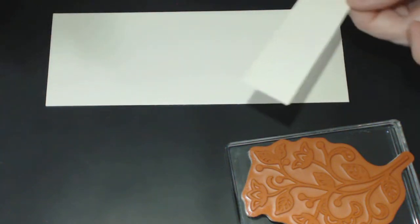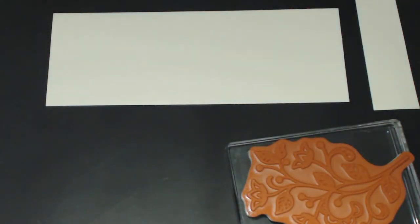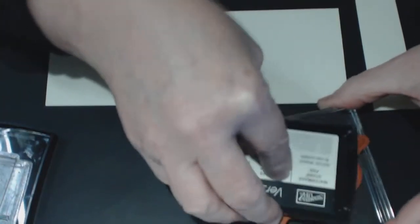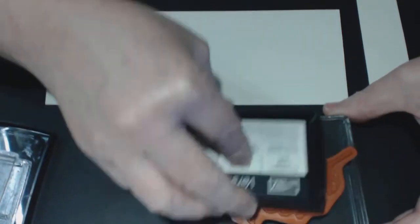Just rub the embossing buddy over the area. I've also got a little piece here for the sentiment, so I'm going to emboss that as well. Putting those aside, I then have my flourish and I'm using VersaMark. VersaMark is very sticky and the embossing powder grabs really well on it. If you want a complete, thorough embossed block, VersaMark is really good to use.